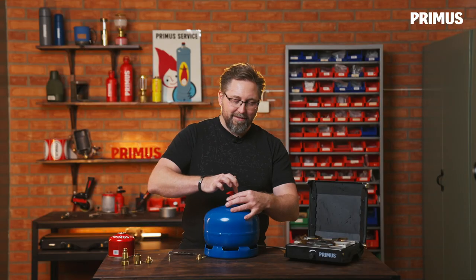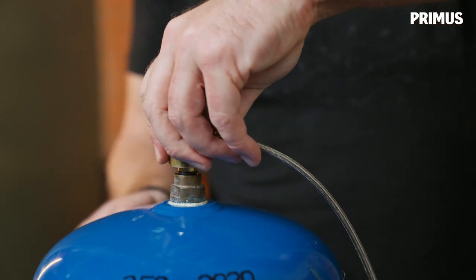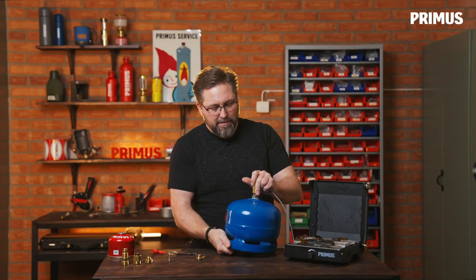Then we put the washer on top like that. Then it's just to unscrew the handle like this and connect the regulator. Then turn the gas canister, and we have it connected and ready to use this stove with this 2012 bottle.